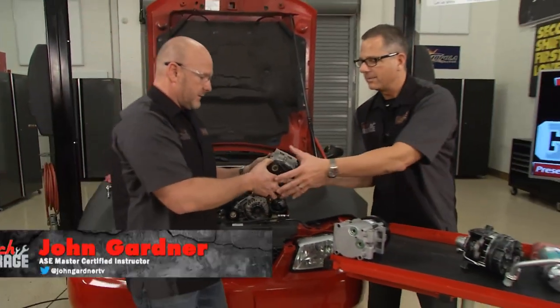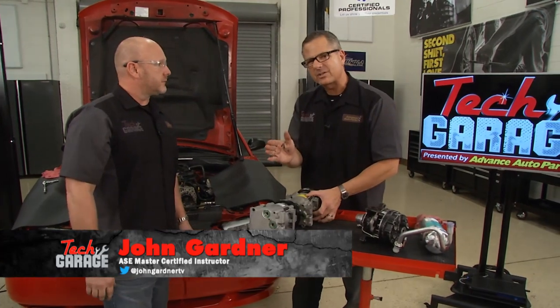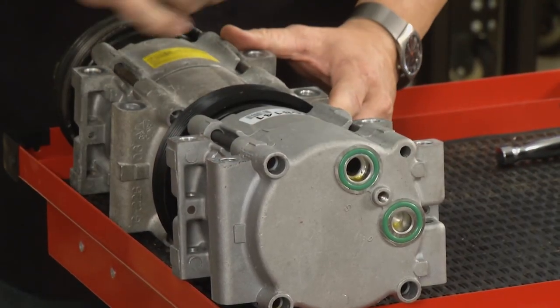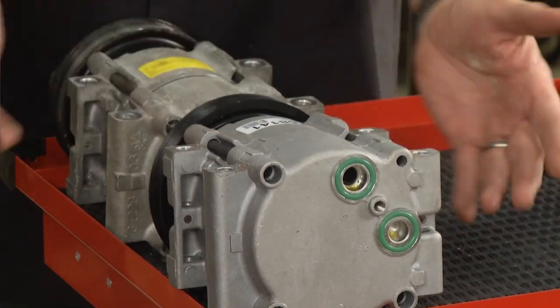The old compressor comes up and out. Now a couple of things you want to do prior to putting your other compressor in — just take a look at it. Make sure you have the right configuration, the bolt pattern's right, and just as importantly make sure your belt's serpentine grooves and the pulley look good. Be careful carrying this — it comes preloaded with a little bit of oil.